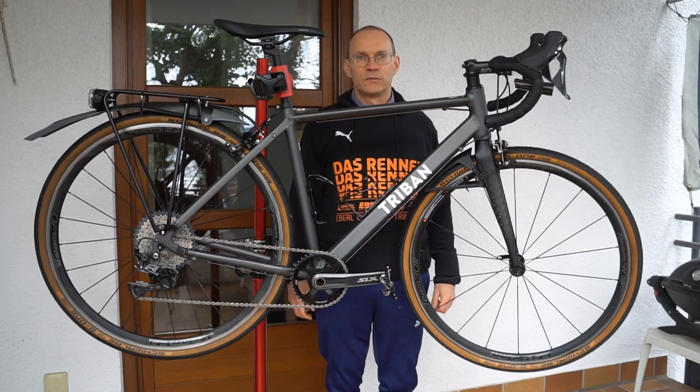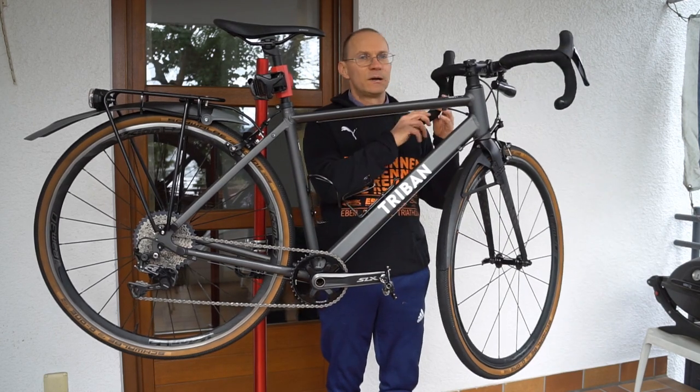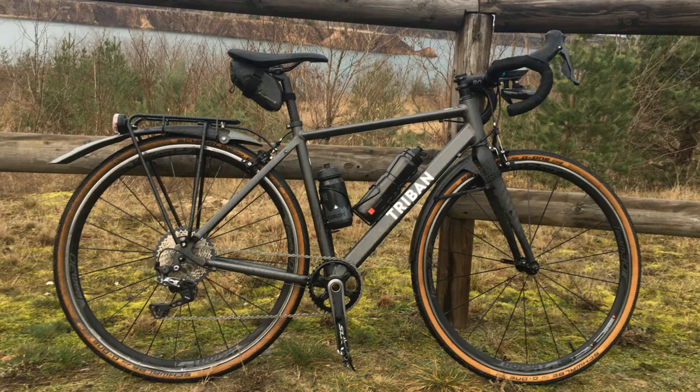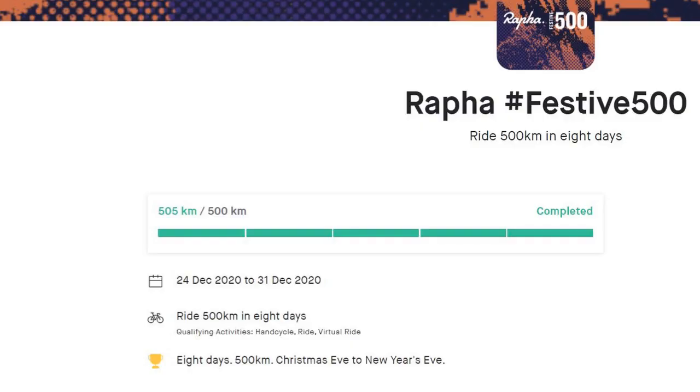So now this bike has a 1x11 drivetrain, and while I was working on it I also changed the handlebar to a gravel bike handlebar with some flare. I'm having a lot of fun with this bike — I just finished the RAFA FESTE 500 with it.